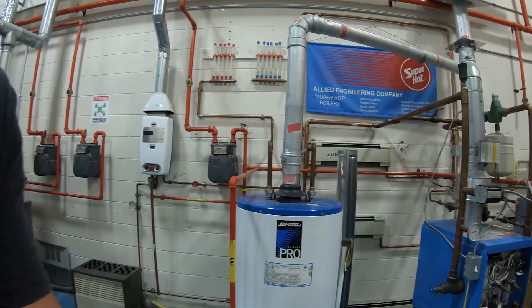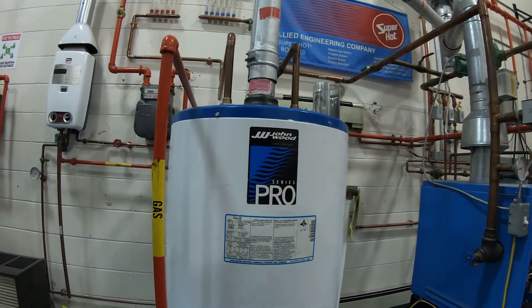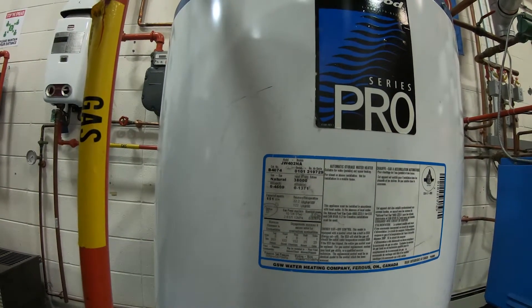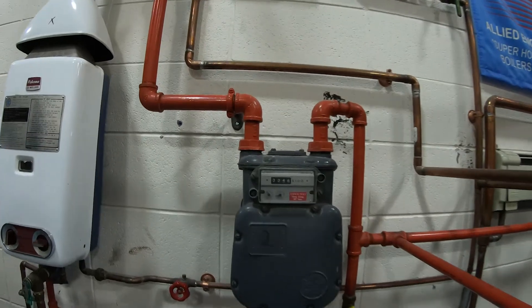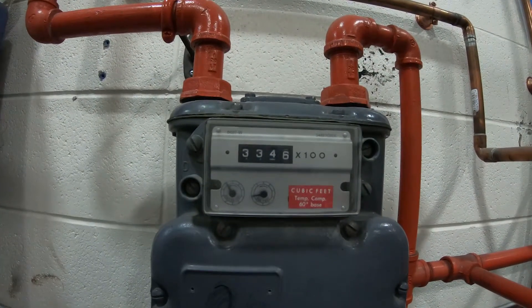First of all, here is the hot water tank that we're going to clock. If we have a look at the rating plate, we're going to find out that this is an input of 38,000 BTUs. We're going to be using this meter right here to clock it, to ensure that it's all set up properly.